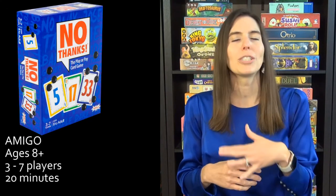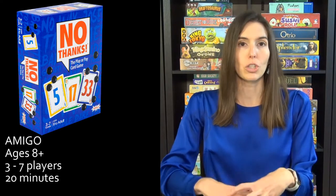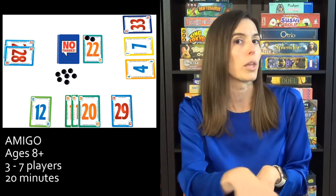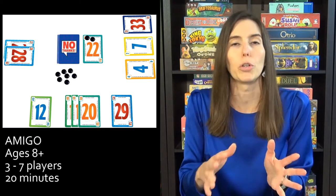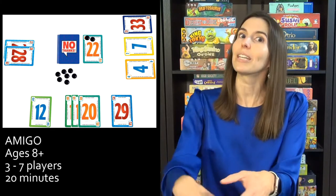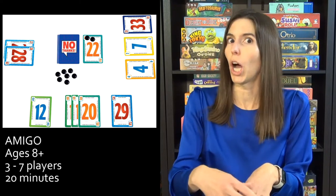Next, we have No Thanks, which is your ideal ironic game choice for Thanksgiving. In this game, you're trying to get the least amount of points. You have a certain amount of tokens, and when a card is flipped in the middle of the table, each person either takes the card or says no thanks and puts a token on it, then it's the next person's turn. This especially happens with higher-value cards — if there's a 30-pointer early in the game, people keep saying no thanks and adding tokens until someone decides to take it.